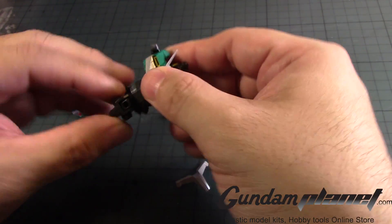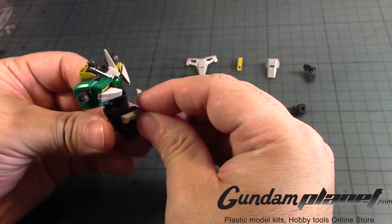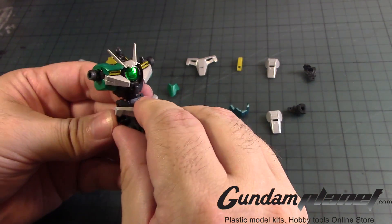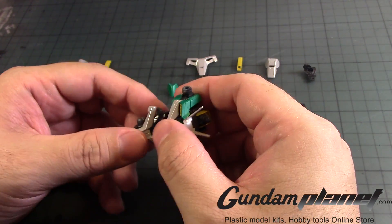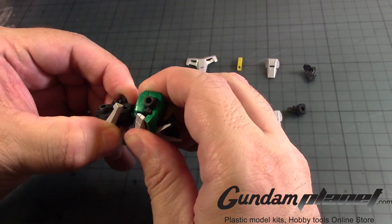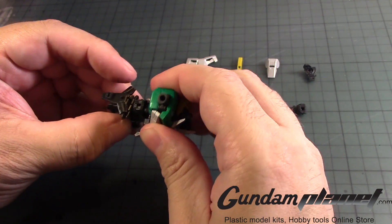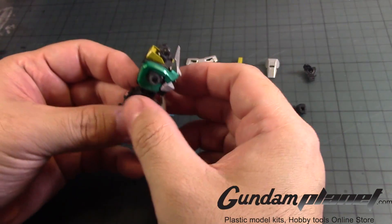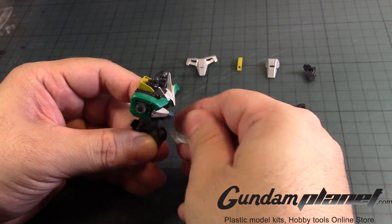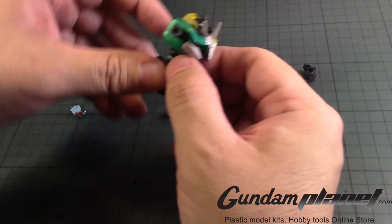Somebody told me that I put this in reverse — I forgot about that. There we go. We almost forgot, so let's take this off first. No, I can't. Let's remove that — we have to do the waist.